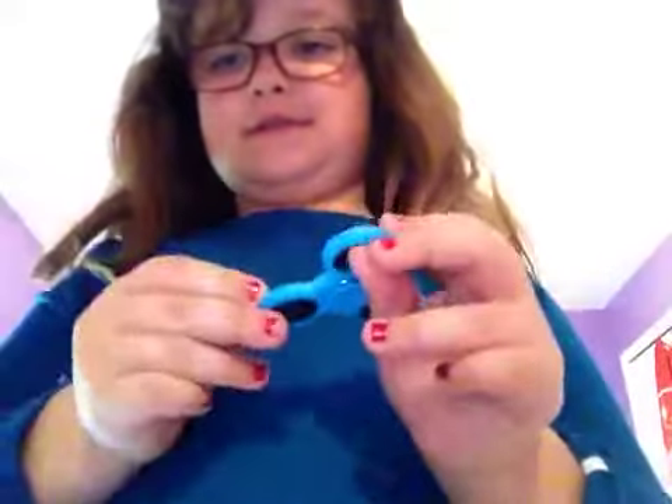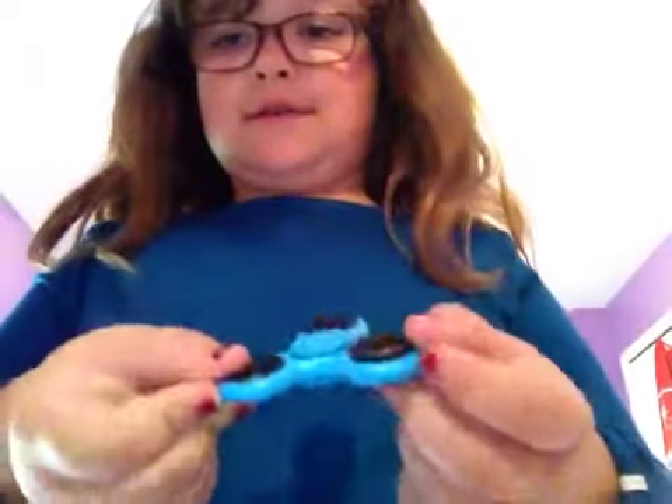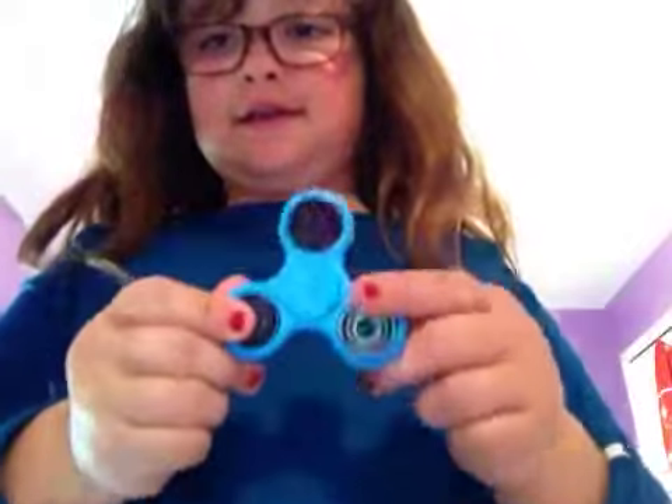Hi guys, today I'm going to show you how to do this fidget spinner. So first, this is the bottom — you put it like that. This is the front — you put it like that.